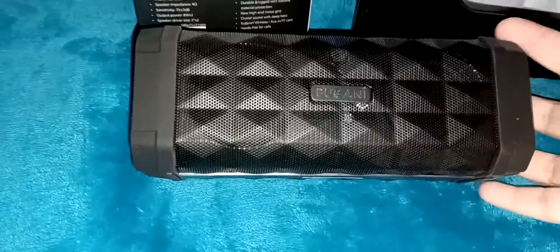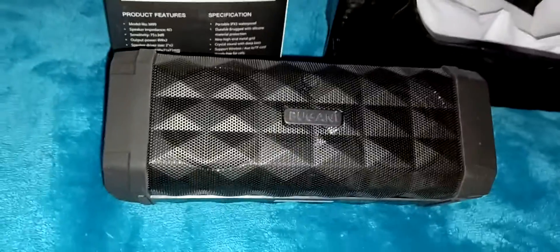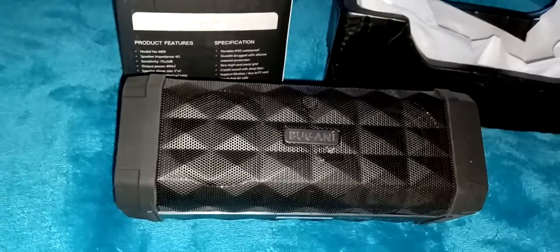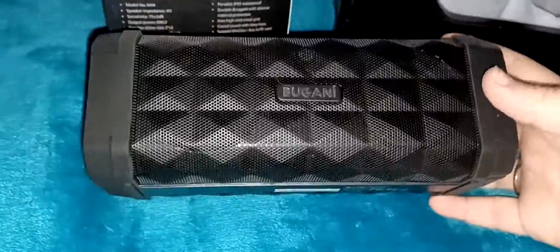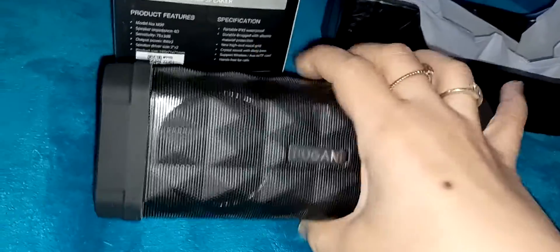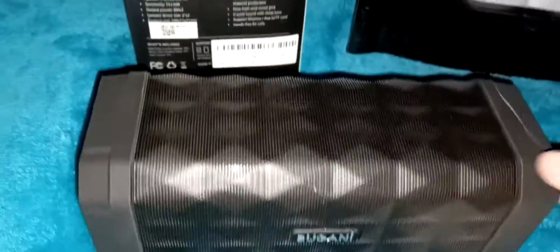It sounds great, I really really like this. You can take it with you outside — if you're going to the beach, this is perfect. Family reunions, outdoor activities, parties — you can take this with you and it's just absolutely perfect. It sounds amazing, great quality, lots of bass. I could feel the whole bed going. I really really like this speaker. If you guys want to order this, the link is in the description — I highly recommend this one.